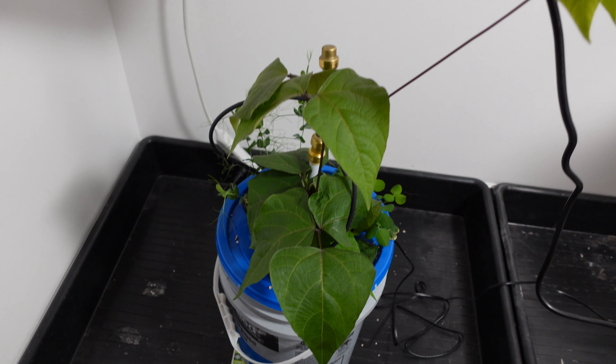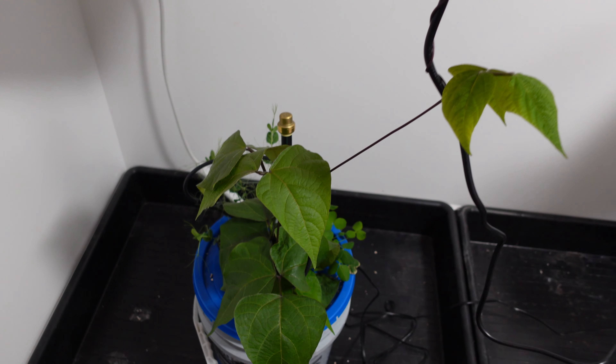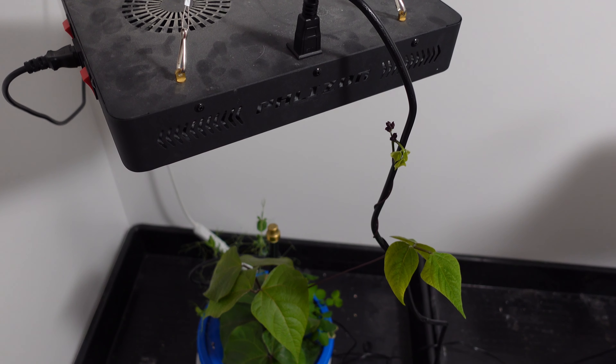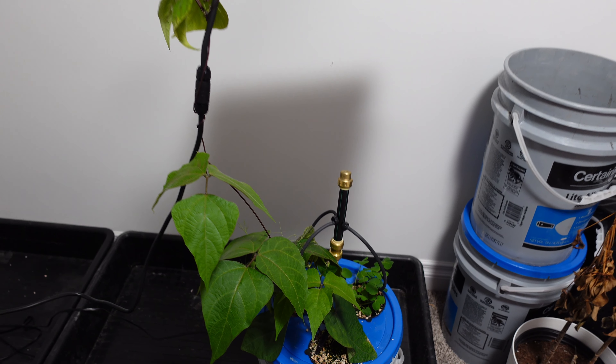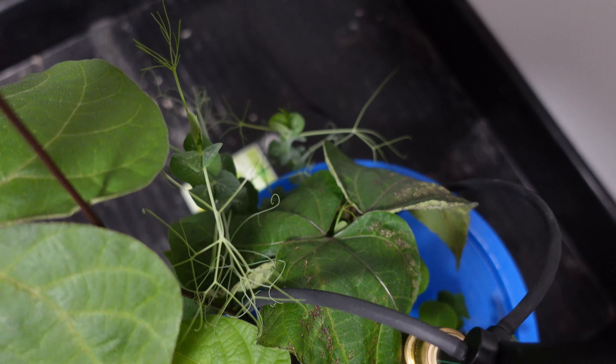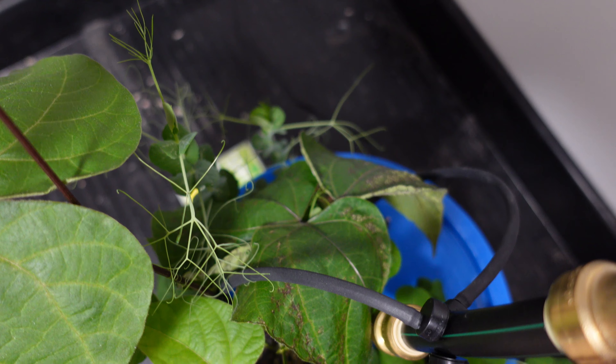Now that the grow is finished, let's take a look at the results. The Flyzen grow goes just about up to the light for the bean, and for the Spyder Farmer it's well past — about a foot past the top of the light. There is some leaf damage on here, and if you stay tuned till the end you're going to find out why.